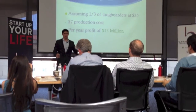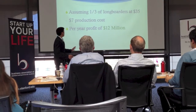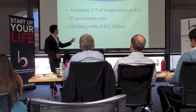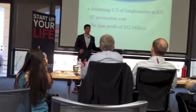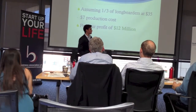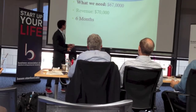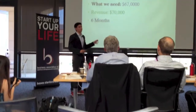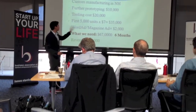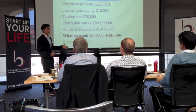70% adoption is too high, so let's assume only 30% of longboarders purchase board brake. If we retail for $35 — about the cost of a helmet — and it can be manufactured in the US for $7, that's a per-year profit of $12 million. If we retail it through distributors and incur the 50% markup, then it's $6 million profit per year. To produce this, we need $67,000, and within six months we break even. We're going to custom-manufacture it in New Hampshire.